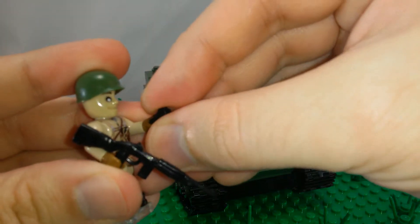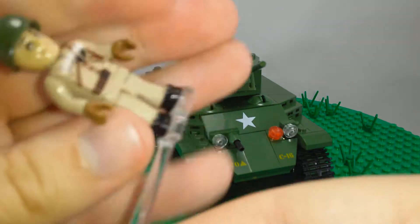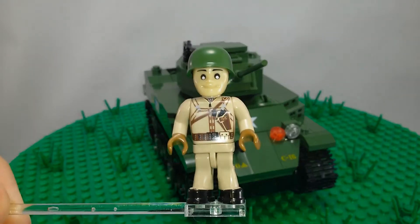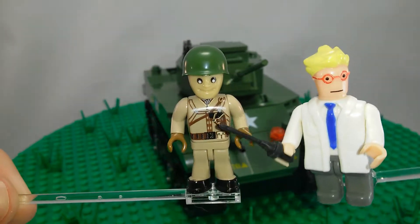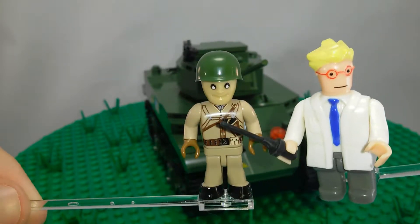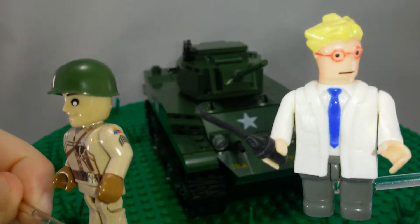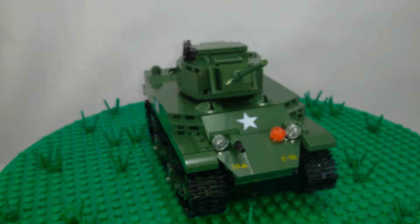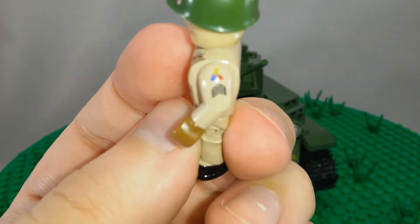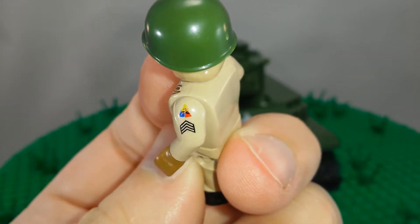Let's remove the weapons to get a better look at the figure print. No print on the back. So this is a nice print for him — he's got a little pistol on his jacket. It's just a simple print with no print on the back, but it looks good. There are also some markings on the shoulder. He's a sergeant.